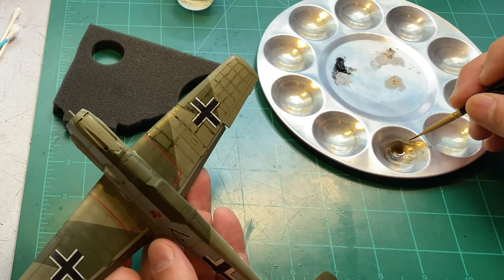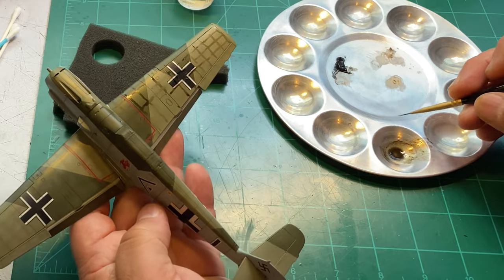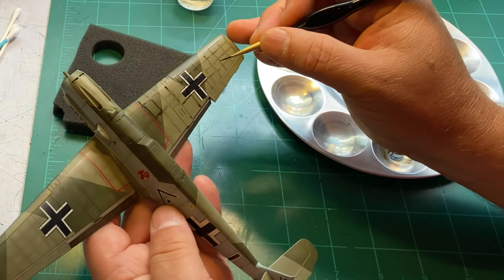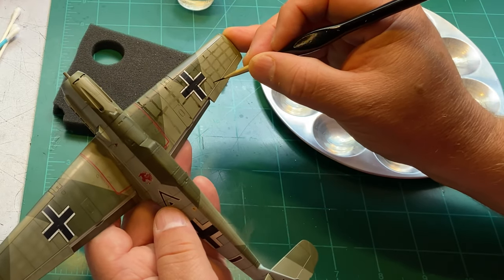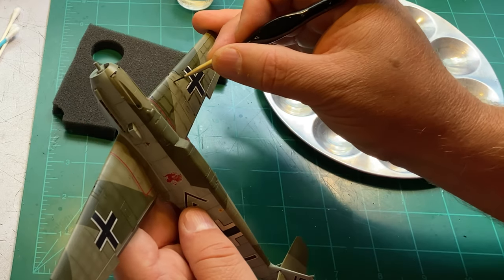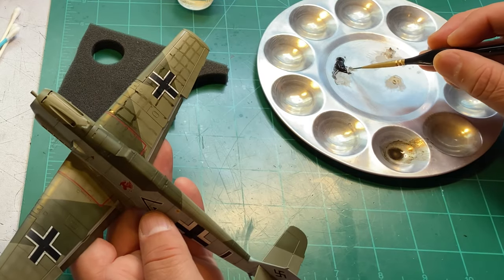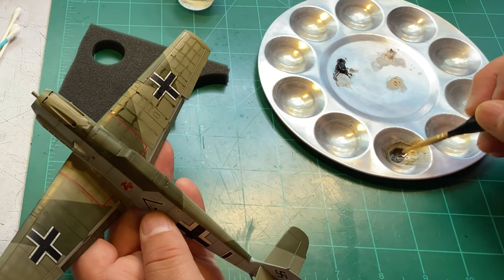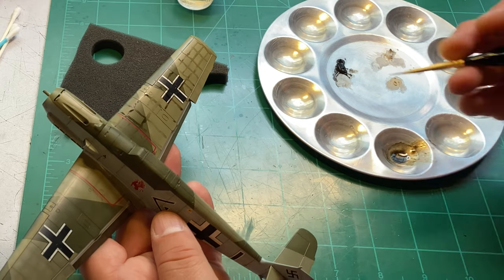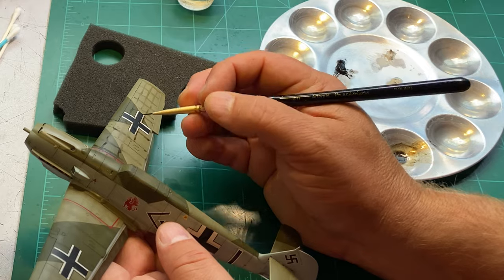It doesn't matter if they're all consistent. In my experience, being a little inconsistent with the richness of the color is what adds a little bit more realism to it. If that's not what you're going for, then try to get as consistent as possible — but it's your model, you do what you want.